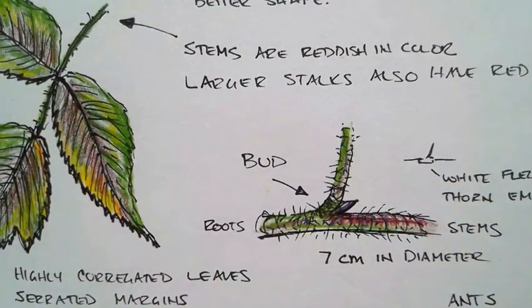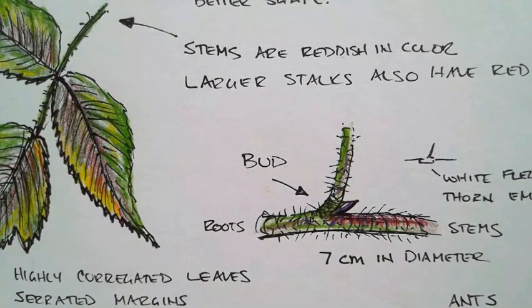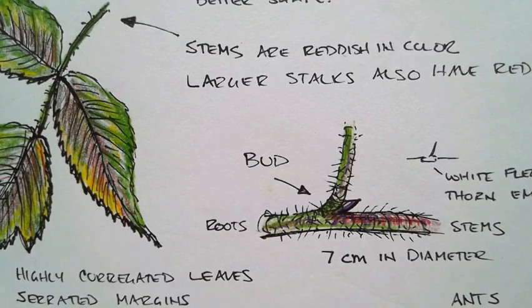These are not fine art pieces — they're just thoughts and memories, with little details marked here and there. This isn't a masterpiece that's going to hang in a museum; it's something for me to remember and to help me identify what I'm seeing when I use a field guide.